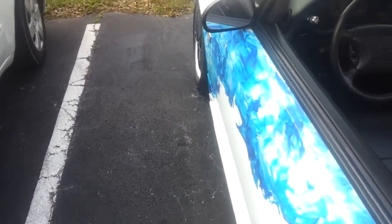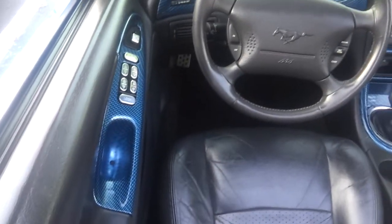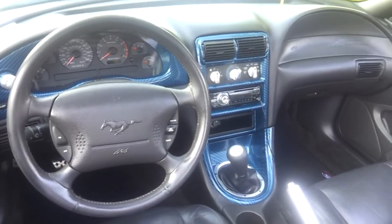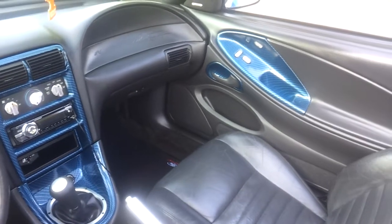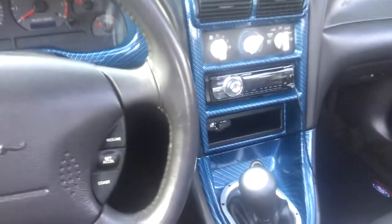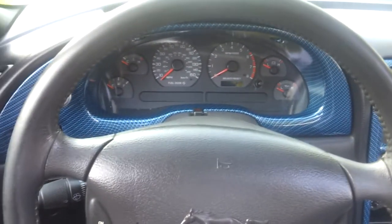I wanted to take a video of my new dash. It's been a while since I took a video, but this is what it looks like. It's all carbon fiber. That's the bezel.